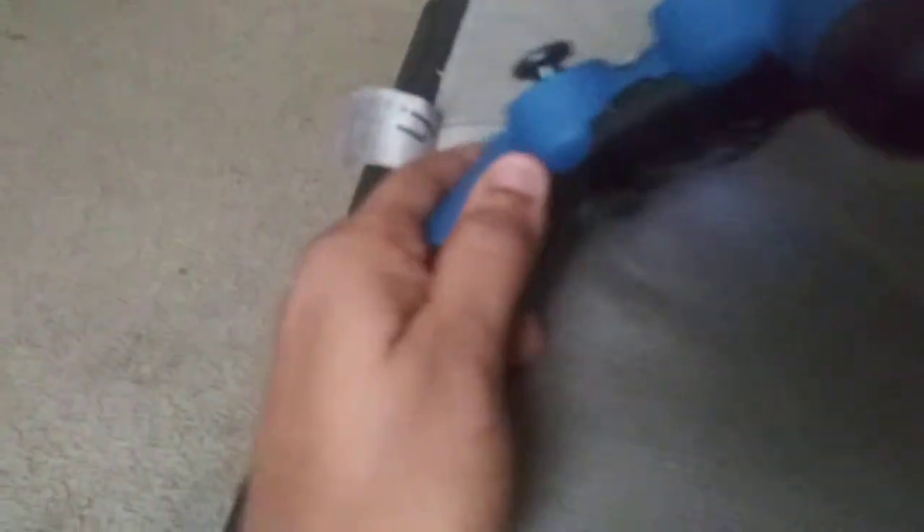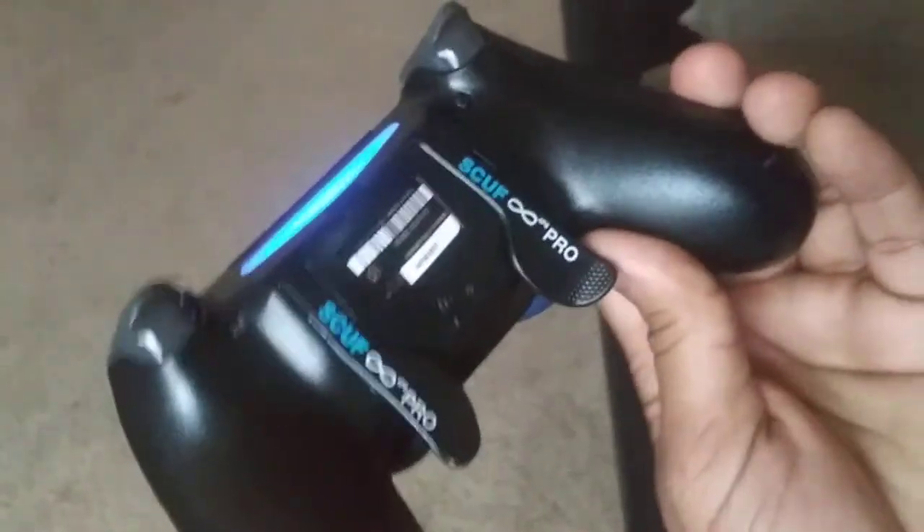I'm going to show you something. I'm Joy XD in the building. I'm going to show you guys. This is Dorothy. This is Winston. Winston got the Scuff Pro on the back of his controller.